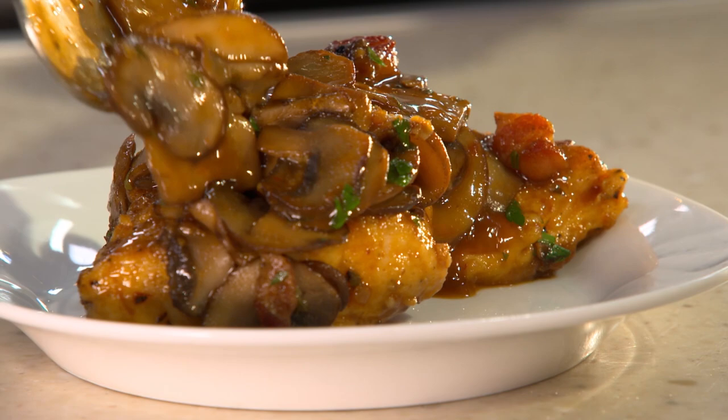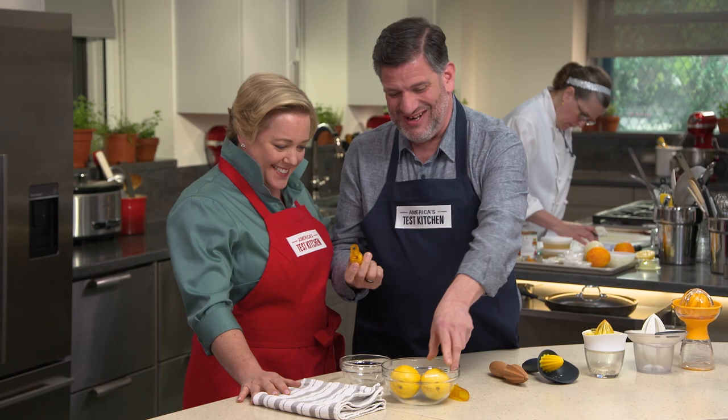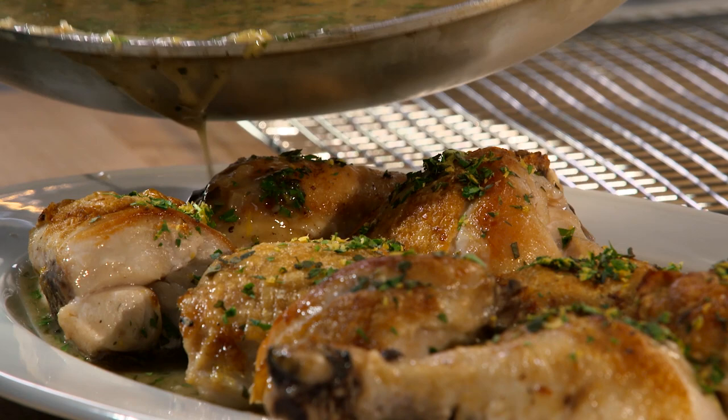Today on America's Test Kitchen, Bridget and Julia make perfect chicken marsala. Adam reviews manual citrus juicers with Julia. And Aaron makes Bridget a game-changing skillet roasted chicken in lemon sauce. It's all coming up right here on America's Test Kitchen.